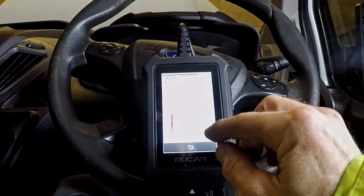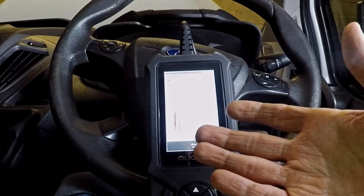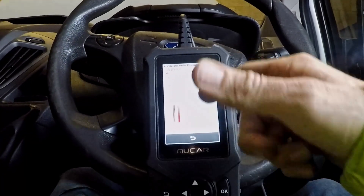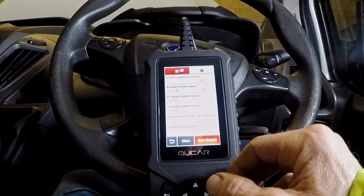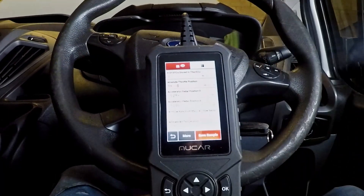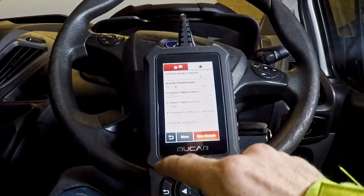That's really useful in diagnostics — not just to see live data as a digital readout, but you could drive the vehicle and get data to compare. It doesn't look like you can see more than one graph overlaid, but that's okay. You can save the samples and do diagnostics from that. Very useful bit of kit.